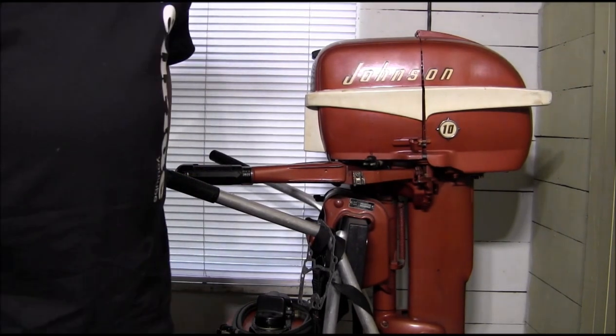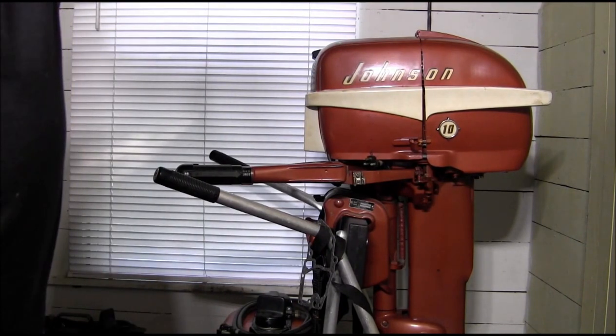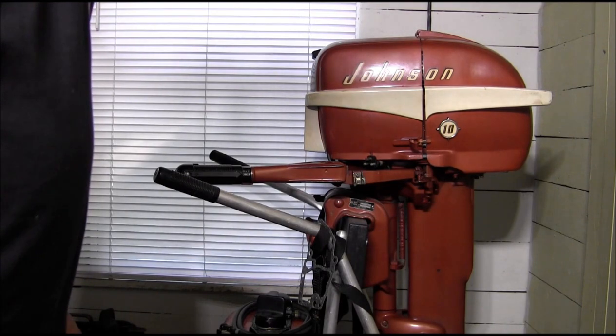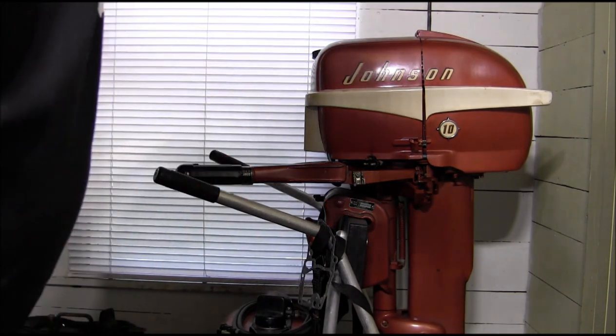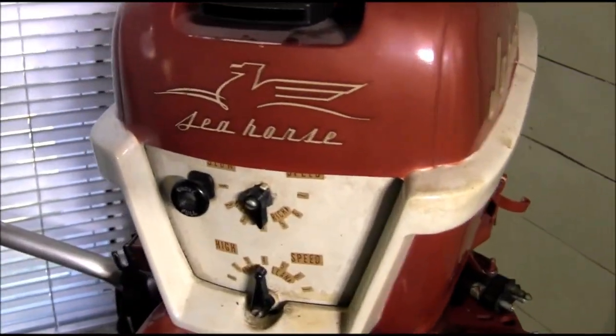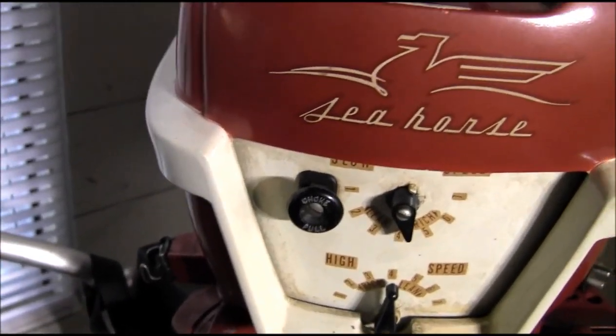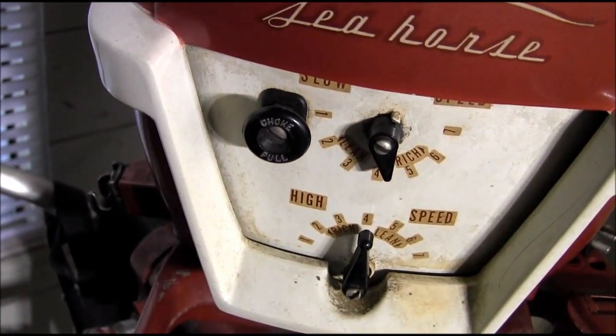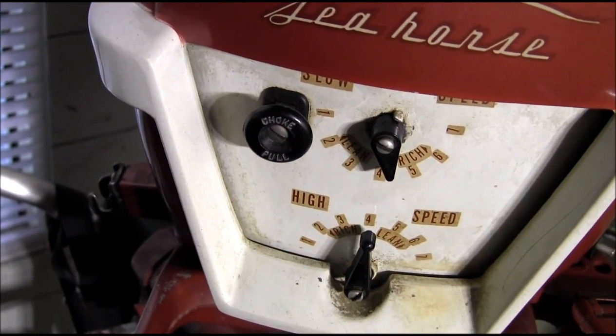I'm doing a video response for a viewer — G Dirt 100 is his channel name — and he has an inquiry about the 1956 Johnson 10 horse. He's working on a restoration, he owns one of these machines, and he needed some information.